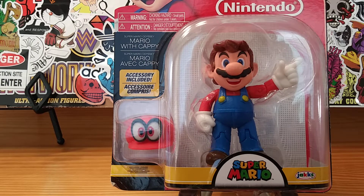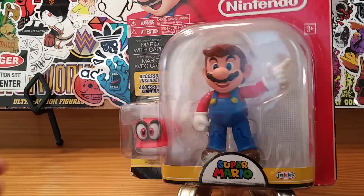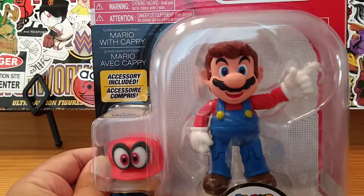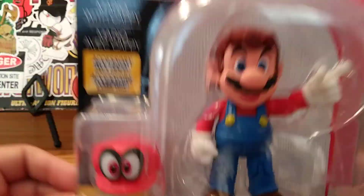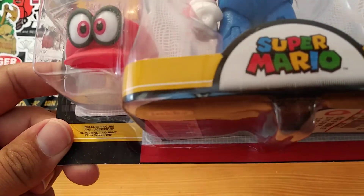It's me, Mario! What's going on everybody? It's your friendly neighborhood YouTuber, back at it again with another action figure review. And as you can see, we have something a little bit different for ya — and it is of Mario! This is the world of Nintendo. This is Super Mario.